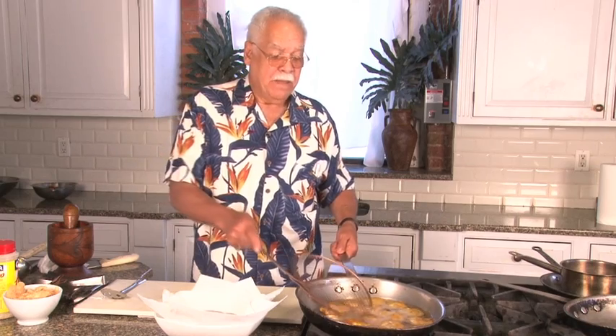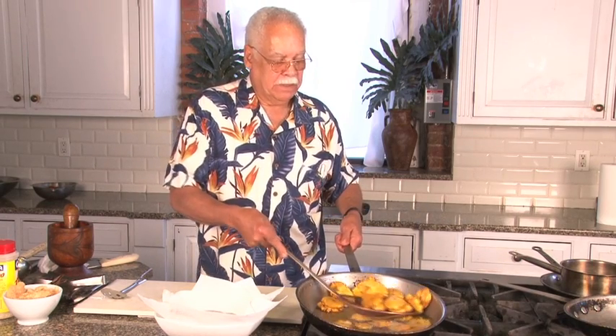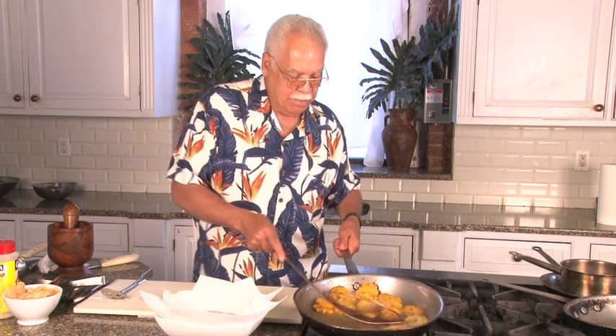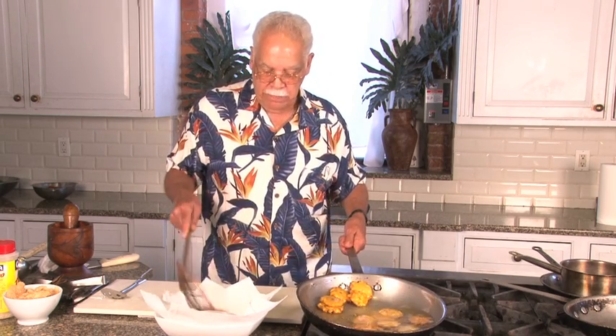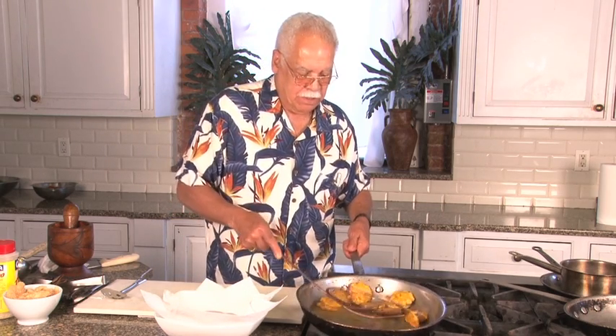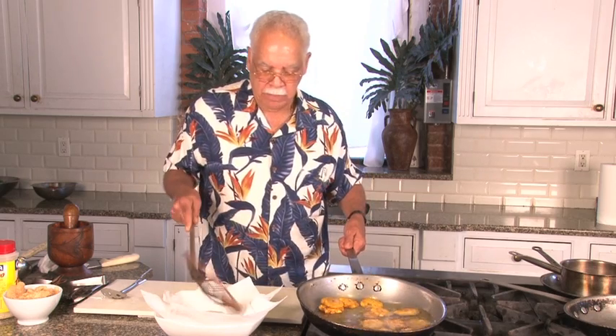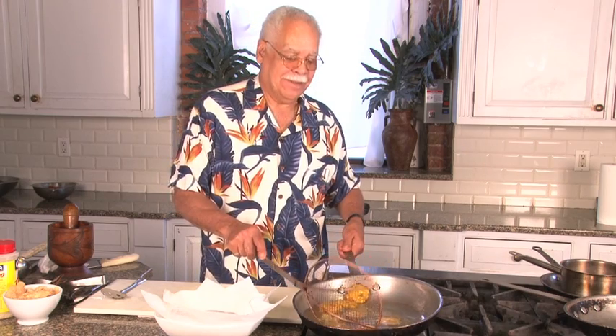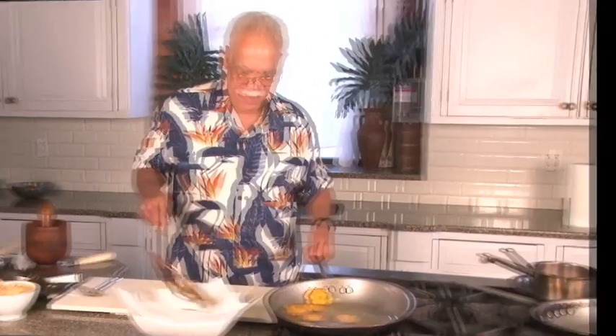The plantains are a beautiful golden color, as you can see. We're going to take these back onto the paper towels so that the oil can be absorbed, and we're going to get ready to make mofongo. This is the color that we are aiming for — a nice golden brown.